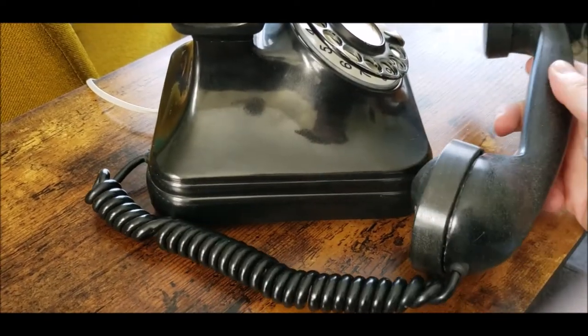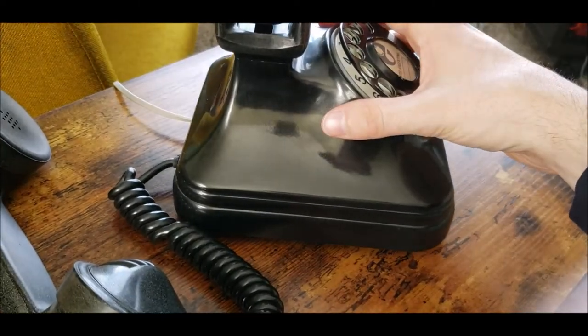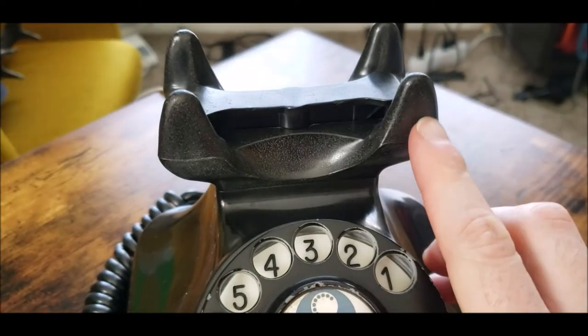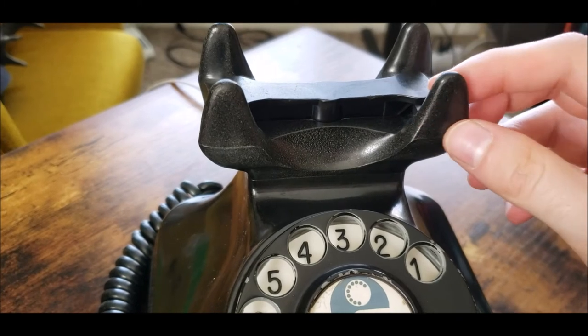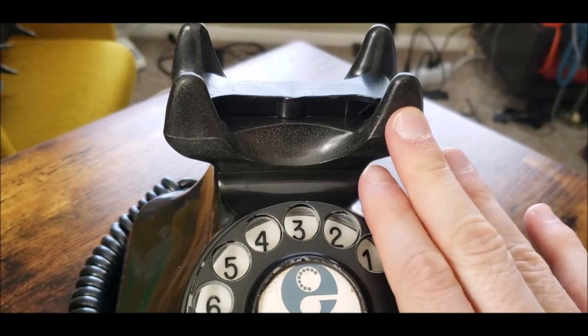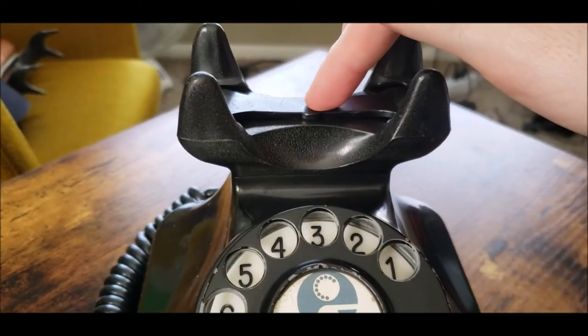One thing I noticed on other telephones — like the ones made in Hungary — they had more of a fancier design, at least on the ears on the cradle. If you were to pull one up online you would know what I mean. There's the plunger of course.